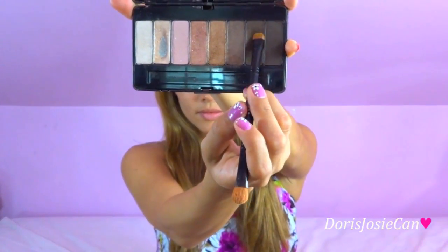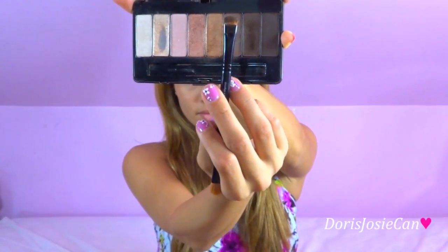Next, in the same palette, we're going to use Caravaggio, which is a dark matte brown. We're going to start by drawing an arc from the inner corner of your eyelid to the outer corner of your eye. Ariana has big beautiful eyes, and this is going to help us achieve that look.